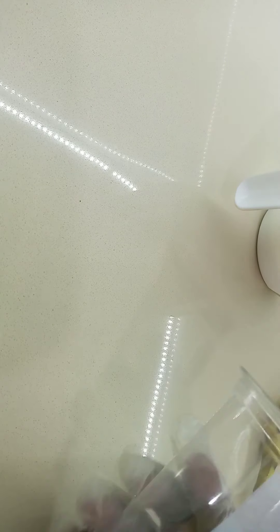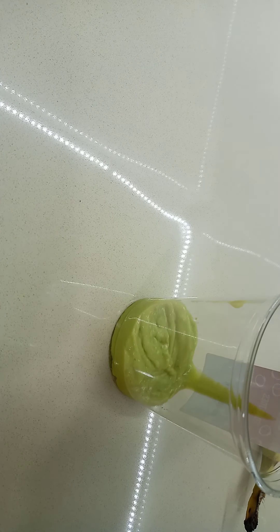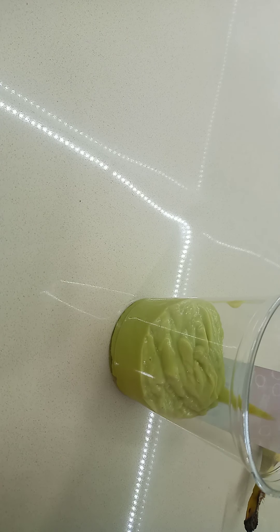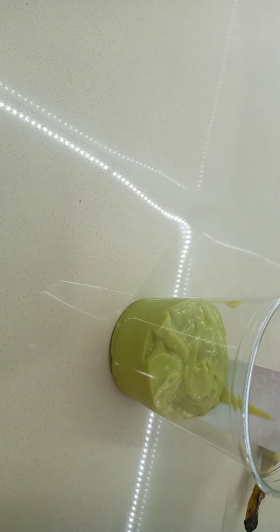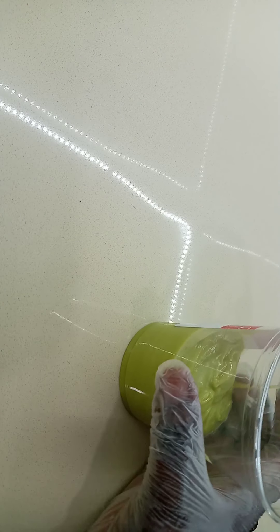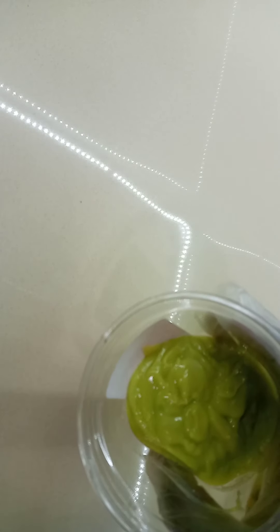Now I'm going to pour it into this glass. Hope you guys can see. I made a mess, but it's okay. So guys, it looks like this — sorry, I made a little mess. I want to put it on the side because I also want to do the banana smoothie.